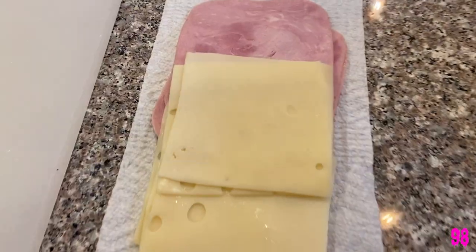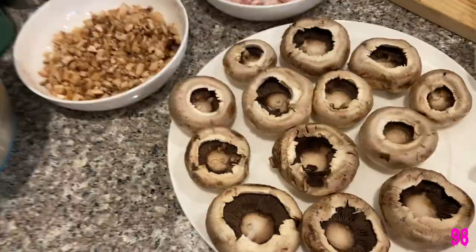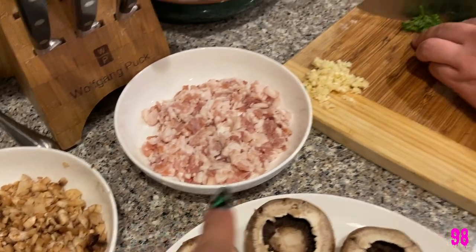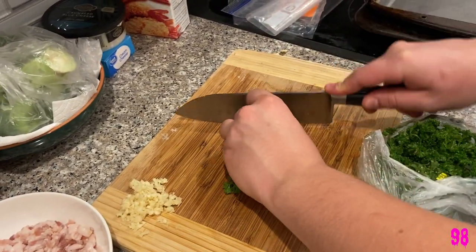All right guys, so I have the Swiss cheese and the ham laid out and I'm about to get into the chicken and cut it. Babe has got his mushrooms all cut out — that's the mushrooms, bacon, garlic, and parsley. I'm also gonna boil some broccoli; we're gonna make some buttery broccoli.